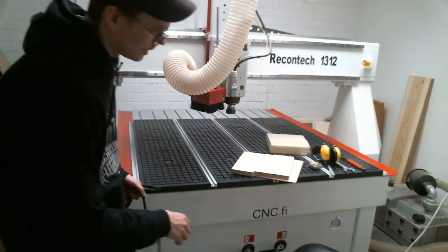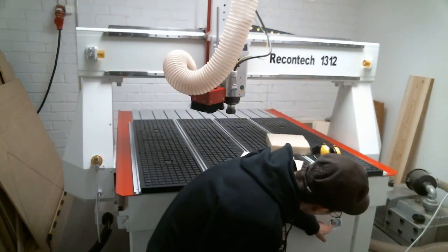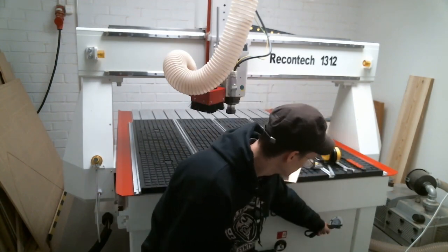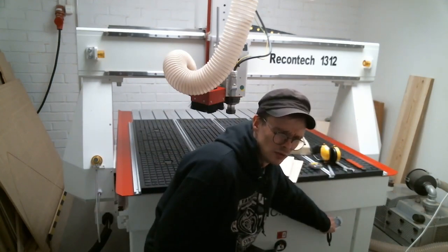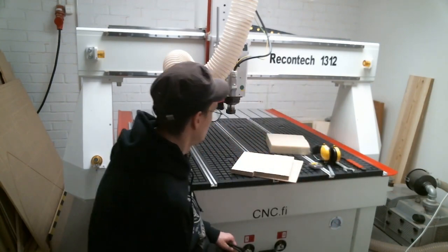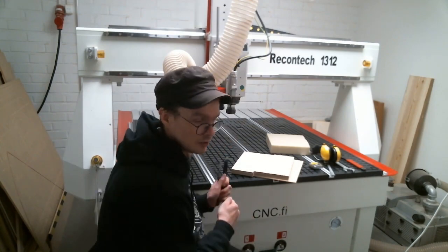Another thing about the vacuum table is that there is a small meter with red and green areas. When you turn on the vacuum suction device the meter is going to move either to the red or green area. If it's on the green area then everything is fine — the pressure is good and the material is being held in place — and you can also test that by using your own hands.